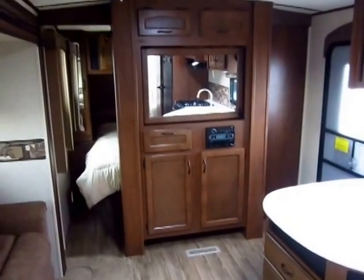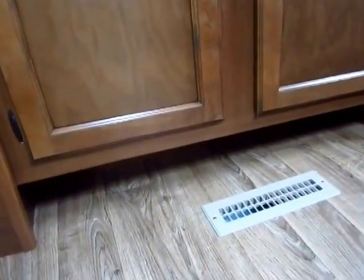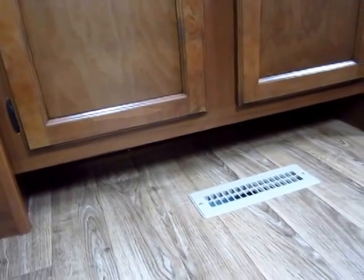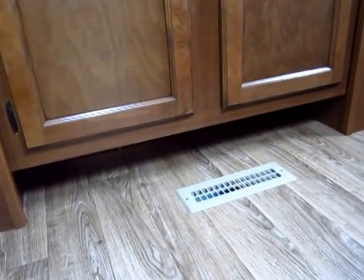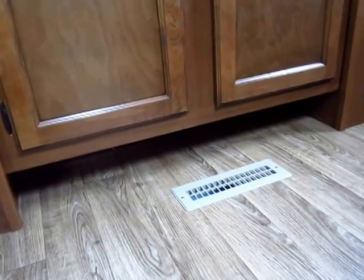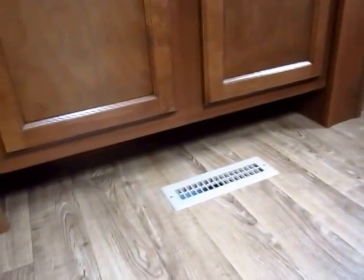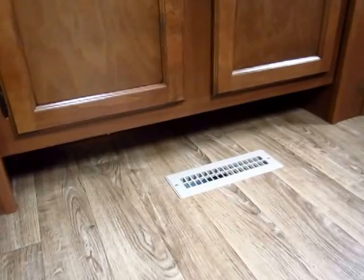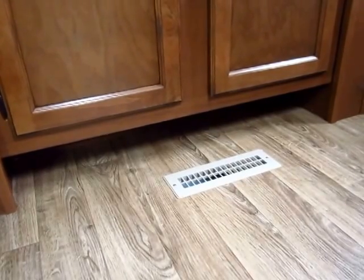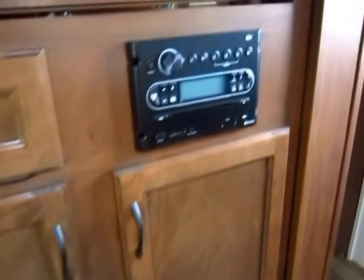In the front bedroom, notice on the way in there's one of my favorite RV features: a shoe garage. It's the smallest, simplest thing — it doesn't cost much and it's really just negative space — but in a bunkhouse with a lot of people, shoes end up in a big clunky pile by the door and you're liable to trip on them. Having a little spot to shove them out of the way keeps things cleaner and easier with less headache.